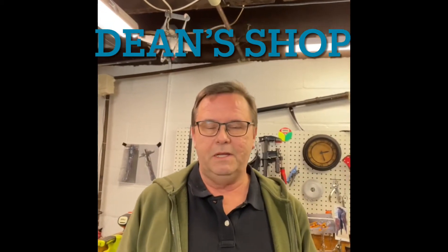Hey everybody, Dean here in Dean's Shop. It's been a long time since I made a YouTube video. It's partially because I discovered TikTok, and I've kind of blown through all my ideas — well, not all, I still have a few more, but there's only so much you can do in one minute. Most of the stuff I do down here takes a lot longer than one minute. So come, let me show you a few things.